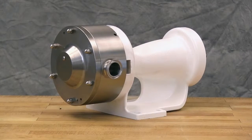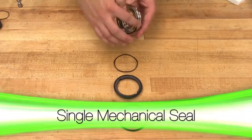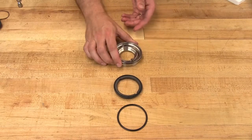It is recommended that new o-rings be used for reassembly of the pump. All o-rings should be lightly lubricated with a food grade lubricant that is suitable for the application before installing. Install the seal housing o-ring onto the seal housing. Place the wave spring into the seal housing and install the stationary face o-ring onto the stationary face.